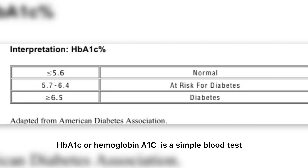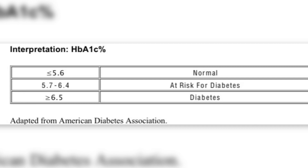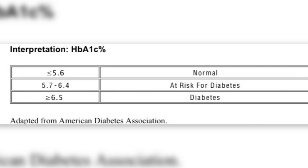HbA1c, or hemoglobin A1c, is a simple blood test that measures your average blood sugar levels over the past three months. If the HbA1c value is less than 5.6, your blood glucose levels are normal. If it lies between 5.7 and 6.4, you are at risk of diabetes. If it is more than 6.5, you are diabetic.